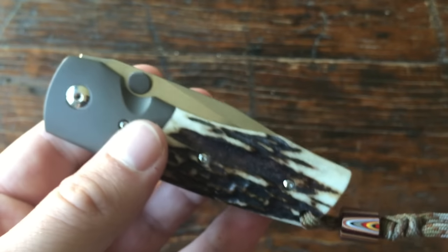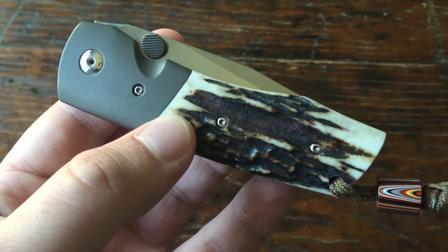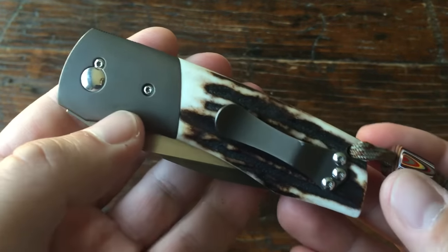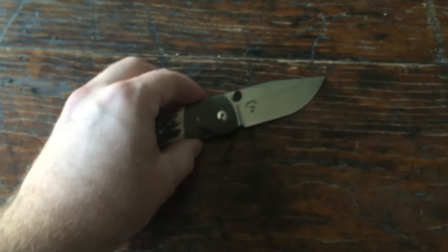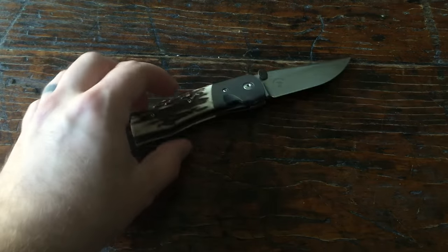I've owned some cool knives over the last few years — Birch's, Rexford's, all that stuff, GTC's, McGinnis's — and they're all very, very cool, but this one takes the cake in my opinion.